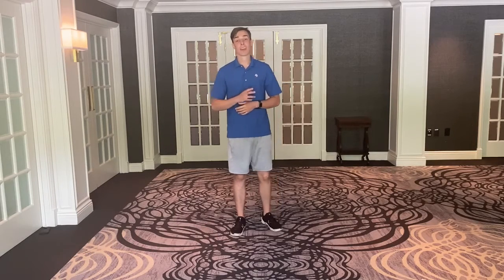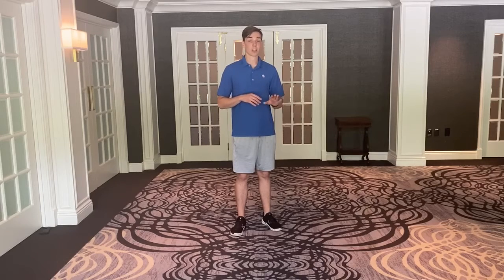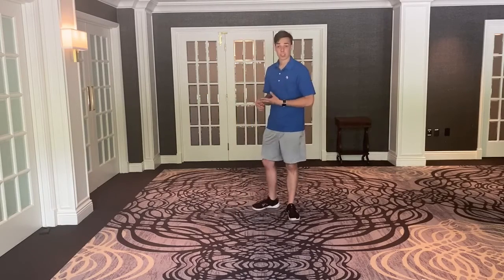Hey members, welcome to another installment of Functional Friday. We're going to do four exercises that are challenging your balance. We're going to get started with our Turkish Get Up. You've seen this video produced from us probably three to four weeks back. If you would like, we'll accompany this video with that link, so if you want to go through the form, click that link, check it out, and then come back to this. If not, I'm going to show you a brief overview now and then you can get right back to it.